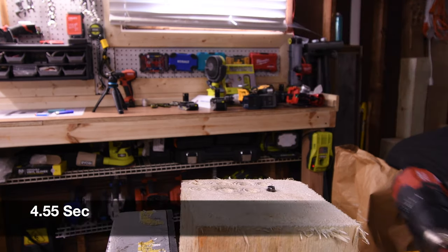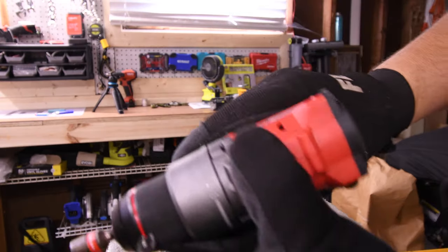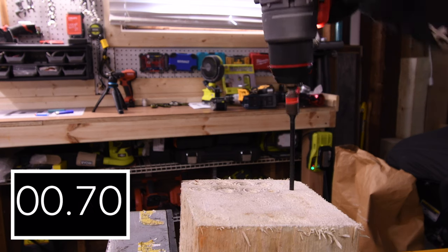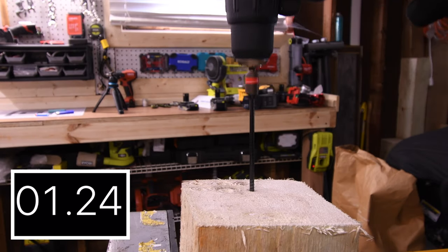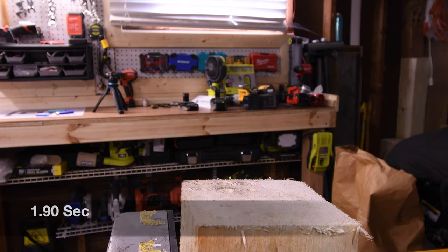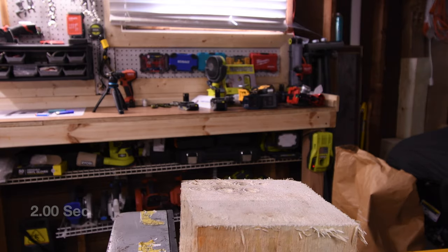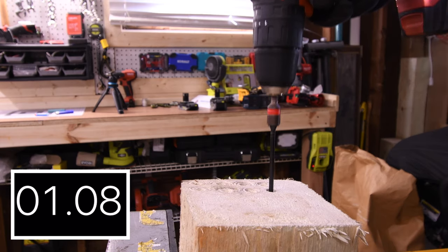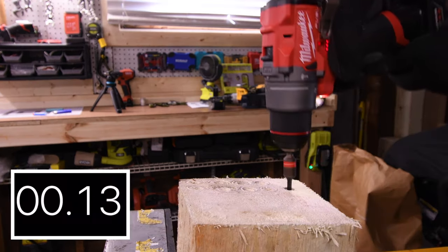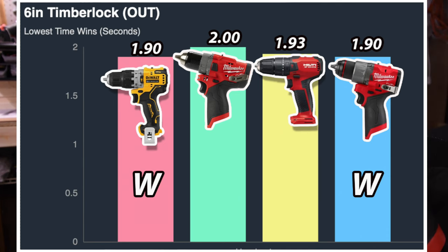4.55 seconds for the Hilti — battery is full, 4 amp hour battery, speed 2. In first place is the Milwaukee with 2.15 seconds and in last place is the Hilti with 4.55 seconds. Let's take the 6 inch Timberlock out. 1.90 seconds for the DeWalt. 2 seconds for the Milwaukee previous generation. Hilti is on speed 2 — 1.93 seconds for the Hilti. Milwaukee and DeWalt are tied at 1.90 seconds. Not too shabby for 12 volt hammer drills.